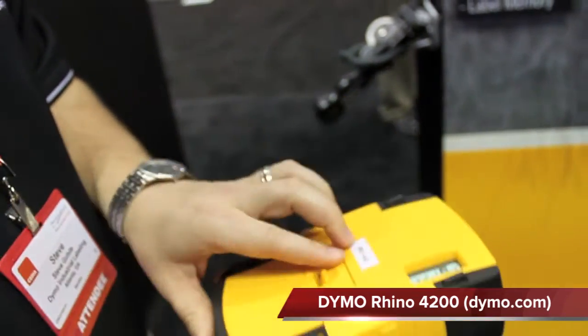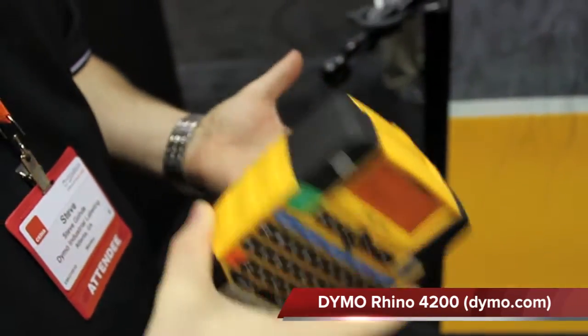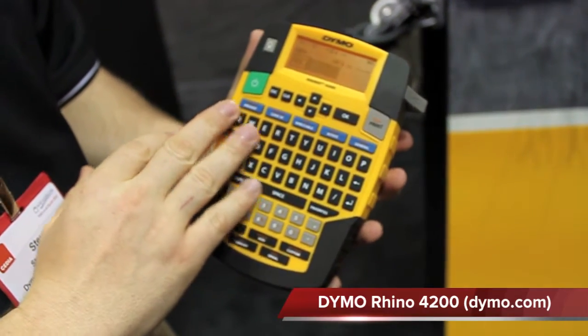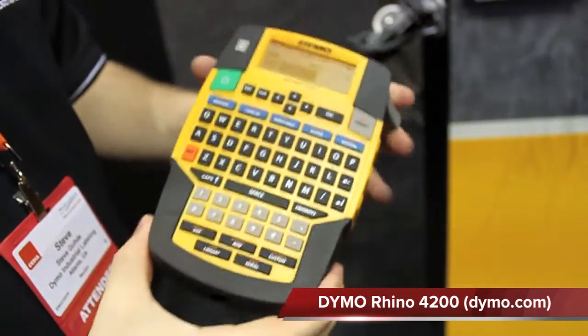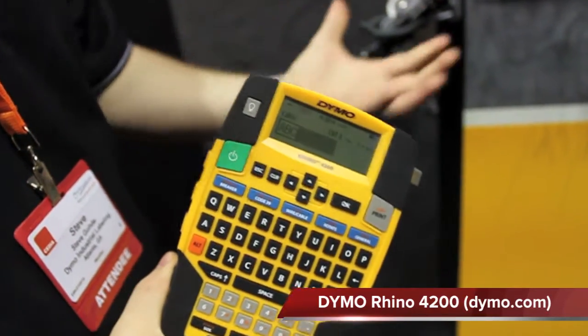The backlight, as well as a lithium-ion battery, allows for quick recharging — you don't have to use a bunch of AA's. The backlight works in low-light situations. And overall, the durability, rubberized bumper, and construction make it extremely durable. You can just toss it in your toolbox.